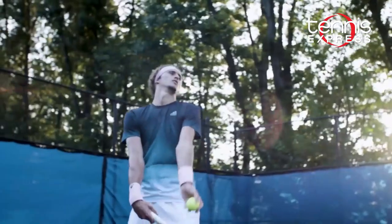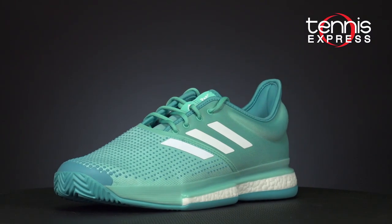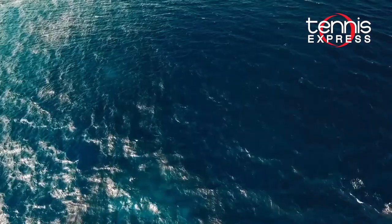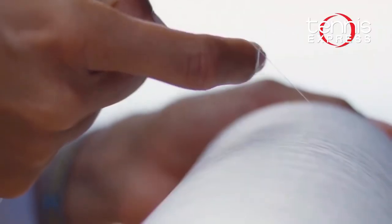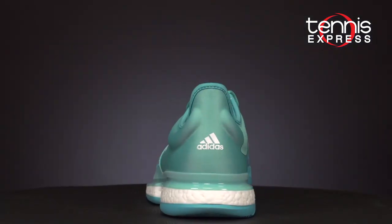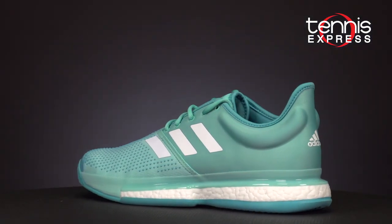Also, make sure to keep an eye out for Adidas Parley models. They make use of Parley Ocean Plastic, which is essentially recycled plastic waste that was intercepted from beaches and coastal communities before reaching the ocean. Adidas has made a very concerted effort this season to become more eco-friendly in our rapidly developing world.